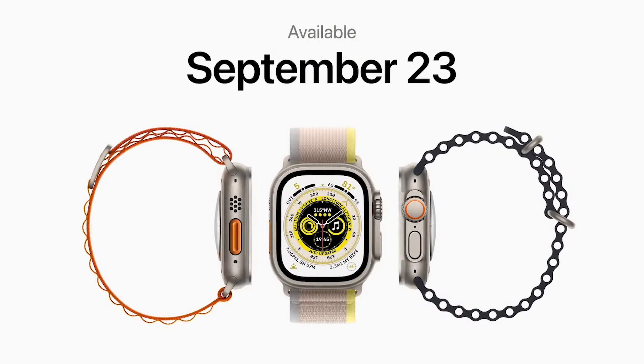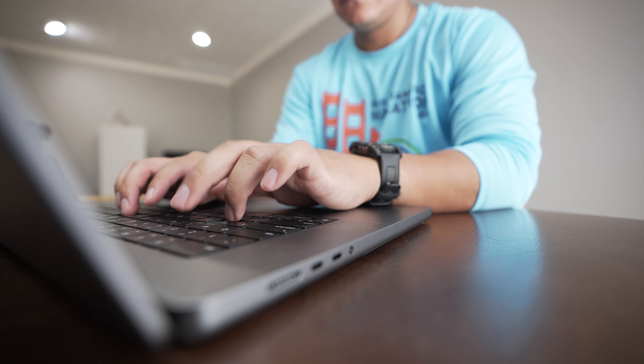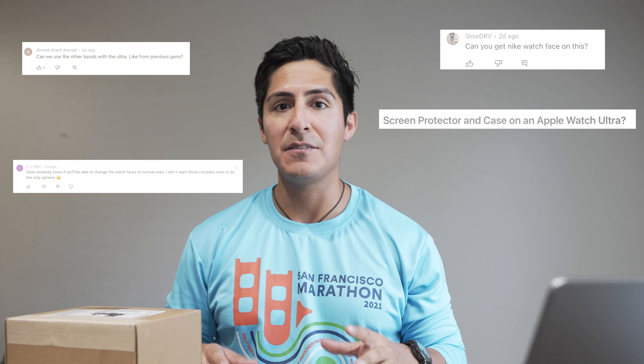We are starting on September 23rd. We have an exciting one. This is the Apple Watch Ultra, and we're going to unbox it but also answer all those questions that we've had since the announcement.